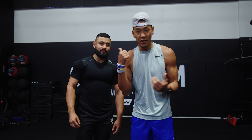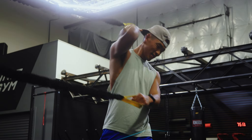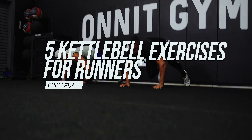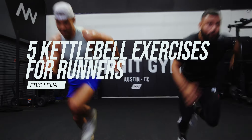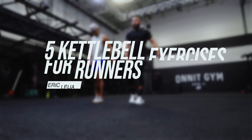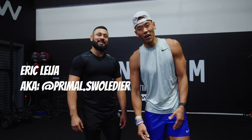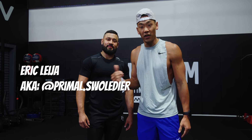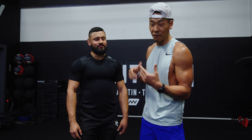What's happening everyone? Welcome back to another video. Today we're going to be discussing some kettlebell flows and some movements to help you guys as athletes and as runners. I have nothing but the legend himself Eric Liga, also known as the Primal Swelter. I actually watched a bunch of Eric's content two years ago when I was in my mom's garage trying to learn kettlebells, and I'm far from a pro but I learned so much from his channel.